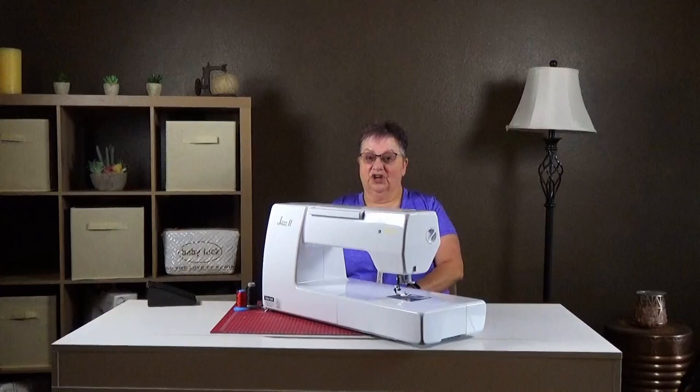Hi folks, how are you today? I'm Jazzy and I'm from Mario Sewing. Today we're going to talk about the Jazz 2. It's considered a quilting machine but you can sew on it also.